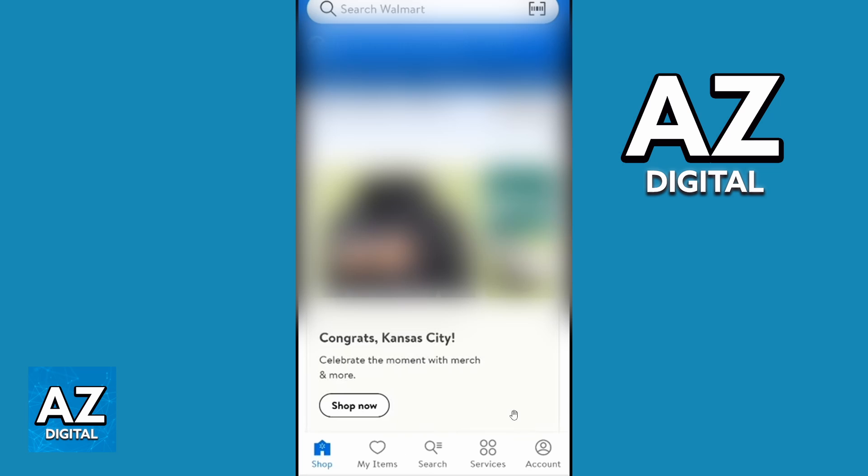If you just want to remove a card from the Walmart official app, you'll be able to click on this last option: Account.